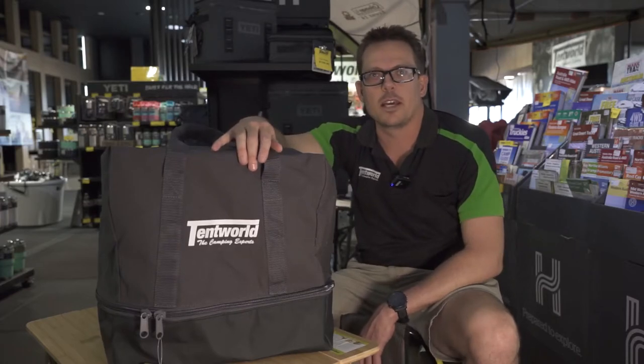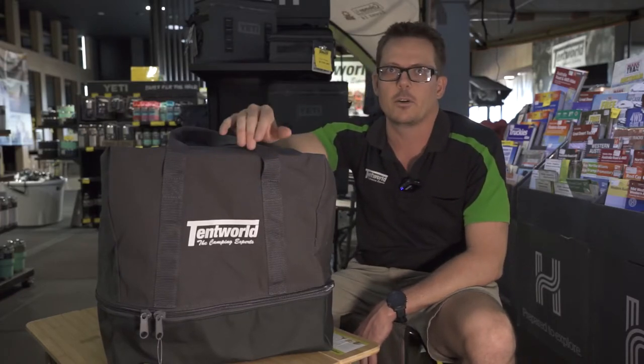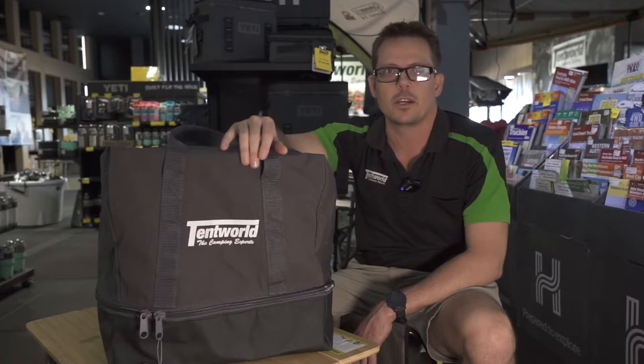Hey, Solomon here from Tentworld Townsville. Today I'm here to show you the new Tentworld XL Deluxe Canvas Toilet Bag.